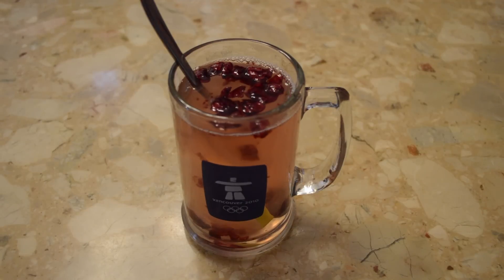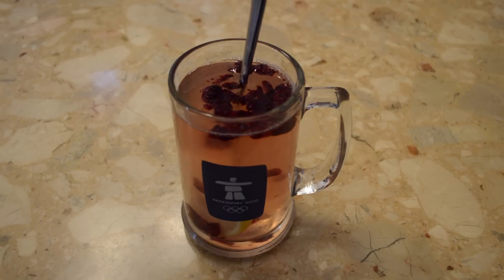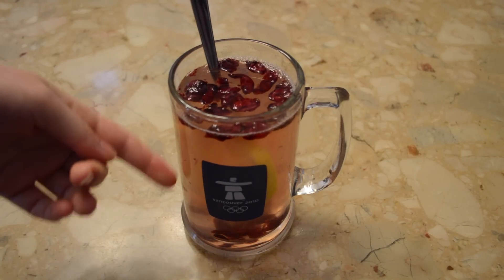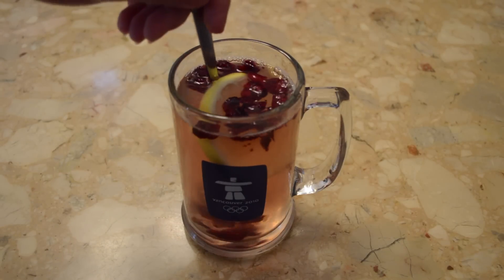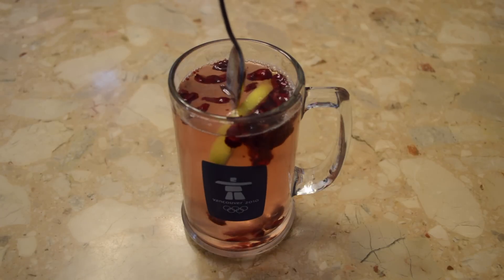Hello, it's Sasa and today I'm going to be showing you how I make this awesome drink. I call it lemon honey tea even though it's not tea — there's no tea in it. It's just water, honey, lemon, and I added some cranberries. Adding the cranberries was a recent thing I started doing.